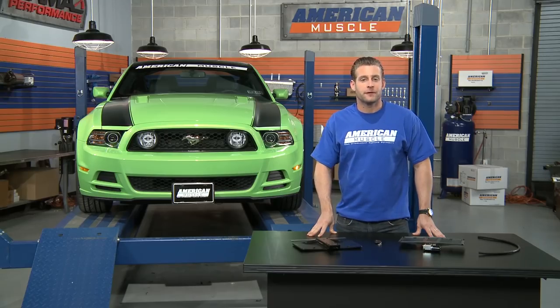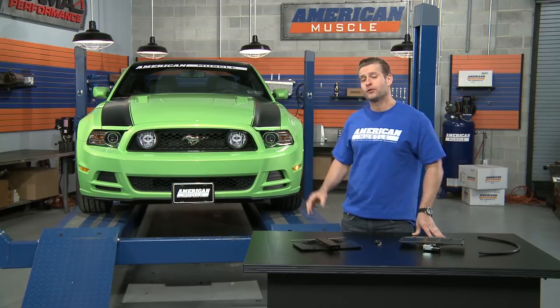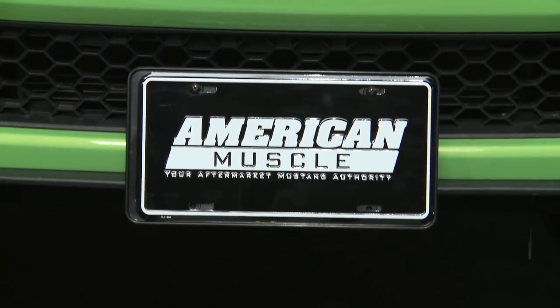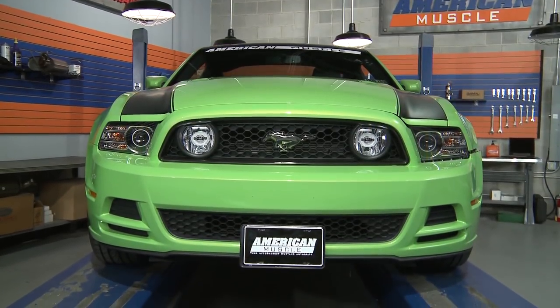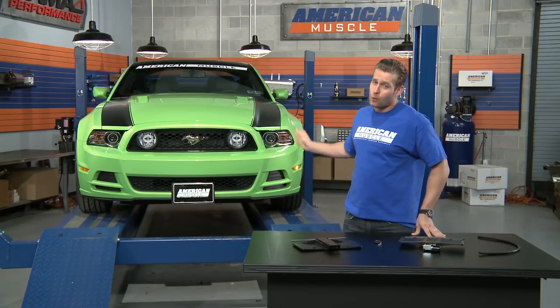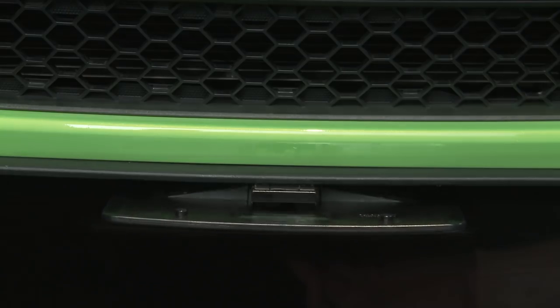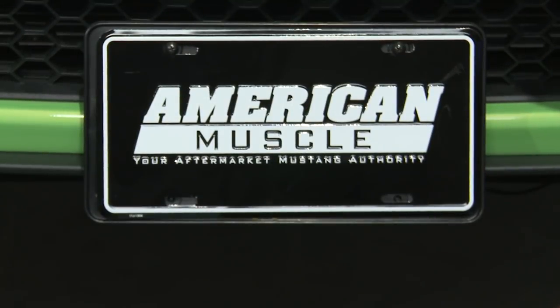Both options mount to the underside of the front bumper, but ultimately it's up to you to decide where exactly you'd like to place the kit. As you can see with our 2013 GT behind me, we have the kit installed dead center on our front bumper. I have seen some of our customers install it on either the left or right side, which looks good as well. Depending on which option you decide to go with, your install time may vary slightly.